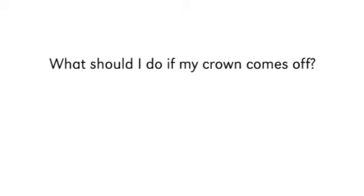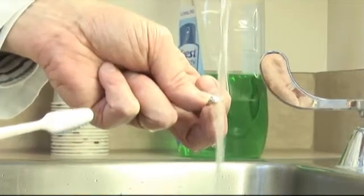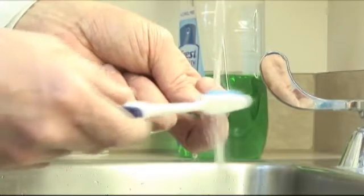What should I do if my crown comes off? If in a pinch and your crown comes off, it's important that you get it back into place relatively quickly. First, wash the crown off. Consider scrubbing it off with a toothbrush.